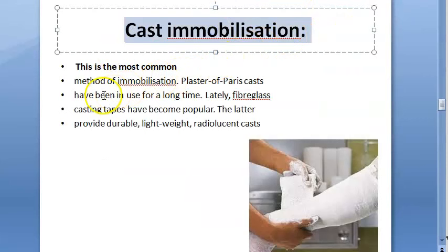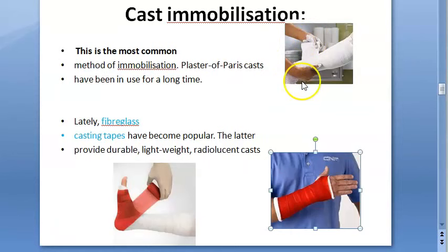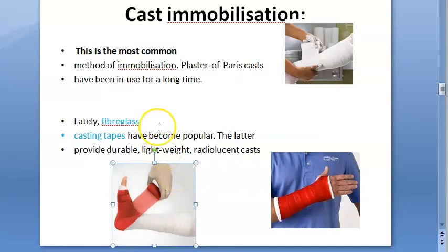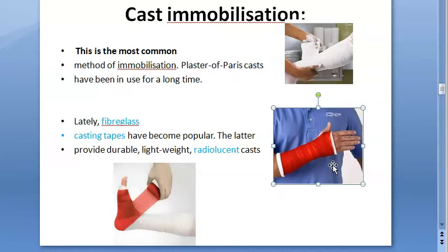Cast immobilization is the most common method of immobilization, which is why it features in exams. It has been used for a long time. Nowadays, fiberglass casting tapes have become more popular — they are more lightweight, radiolucent, and durable, though more expensive. Above is plaster of paris, and below is a fiberglass casting tape which looks more sleek and thin.